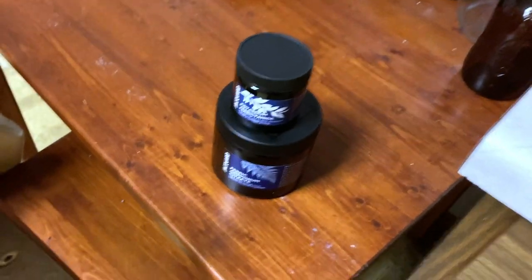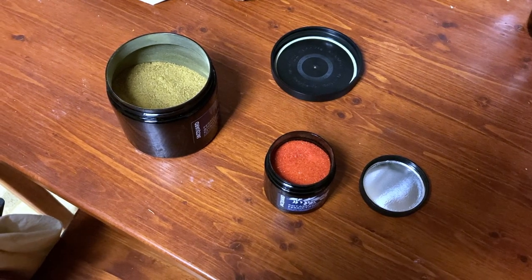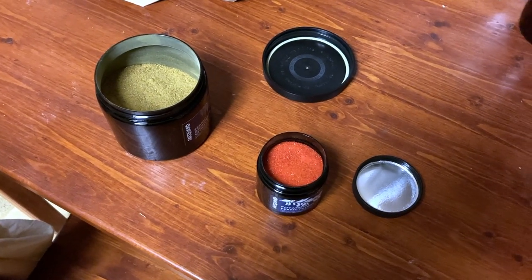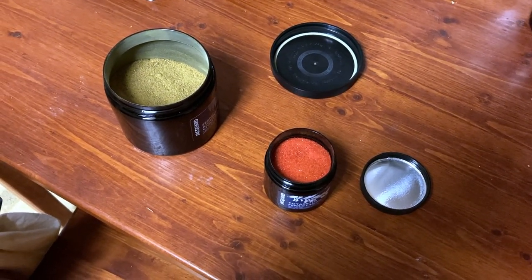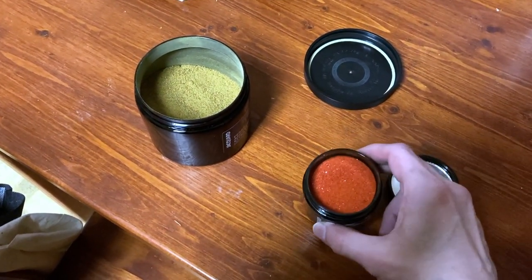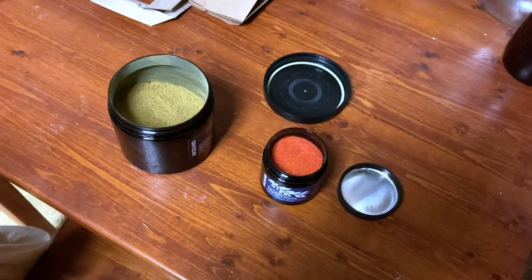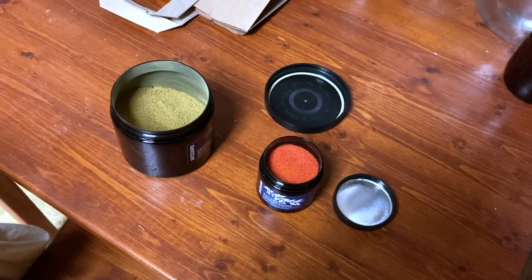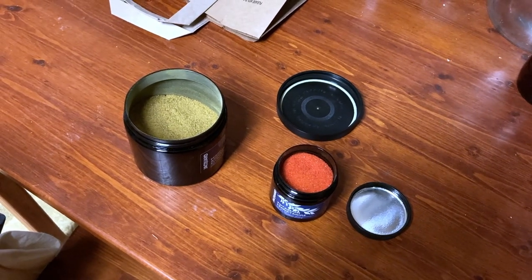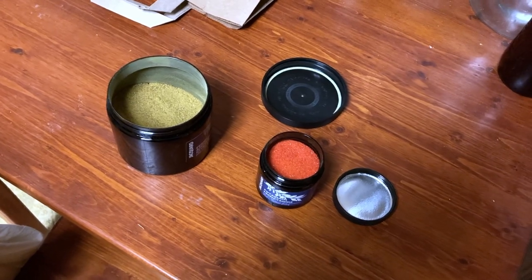So let me get them out and put them on the table. Thanks to the magic of video editing, here are the two chemicals opened — I needed both hands to do it so I couldn't hold the phone at the same time. I really like the sort of orangey reddish color of the potassium ferricyanide. What I do is take these two chemicals and mix them up with some water to create a cyanotype sensitizer solution.